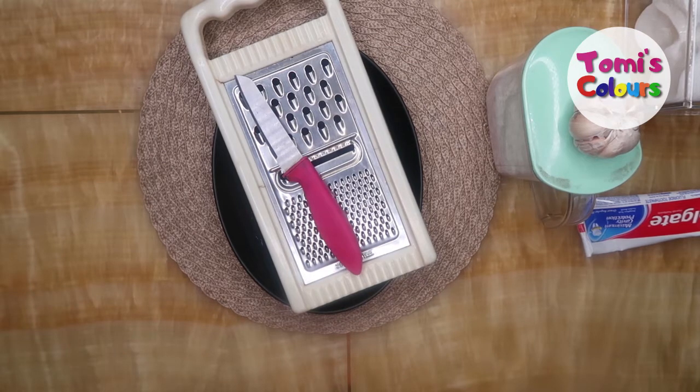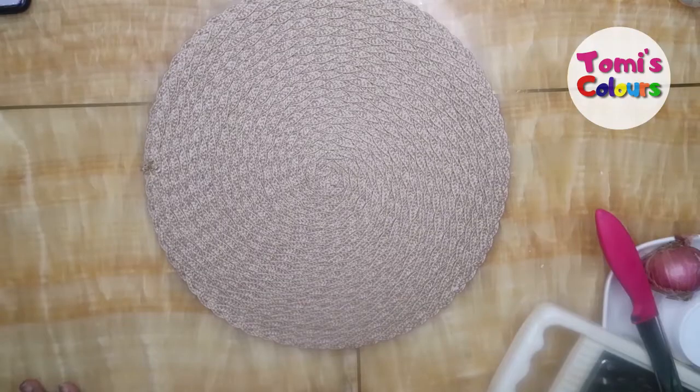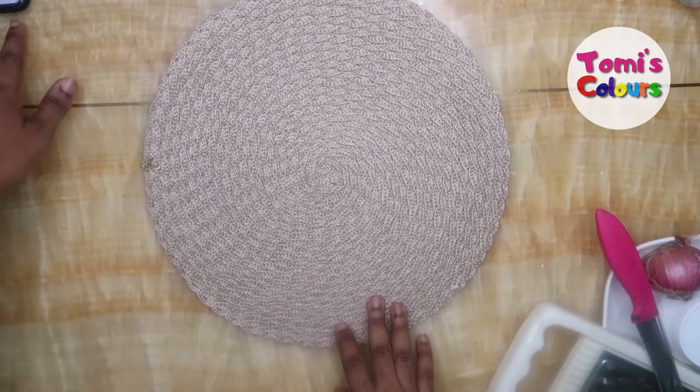Hello guys, welcome back to my channel. In today's video I'm going to be showing you how you can use onion juice and toothpaste to get rid of gray hair, or to turn your hair from gray to black. Please keep on watching this video till the end so that you don't miss anything and you get the remedies on how you can change your hair from gray to black.